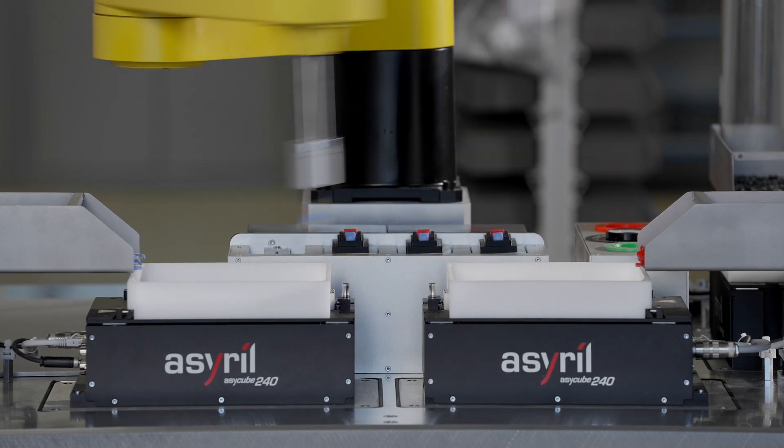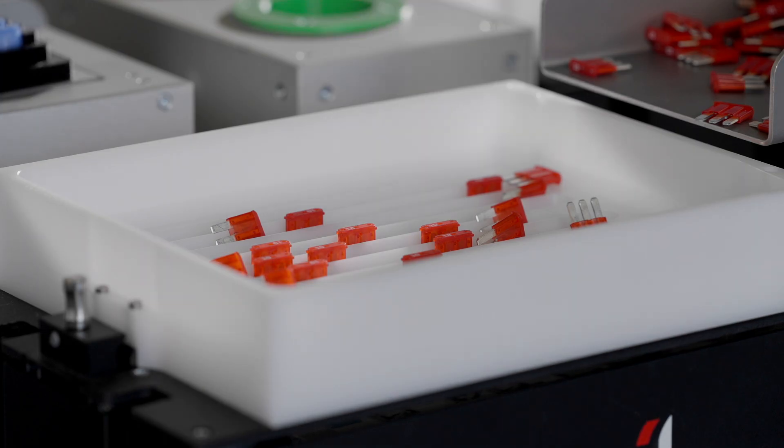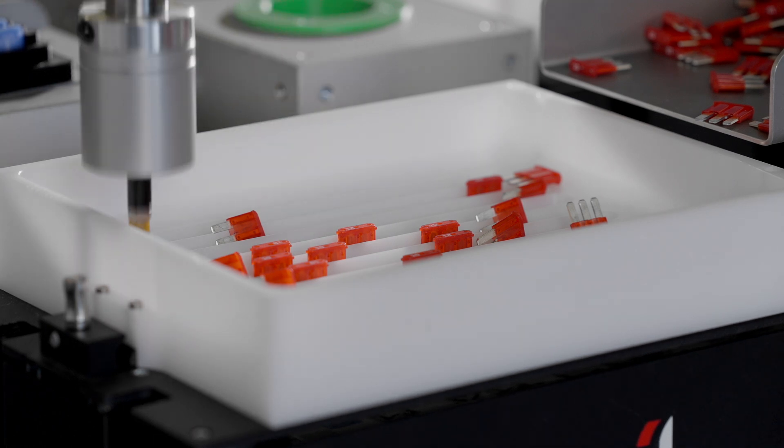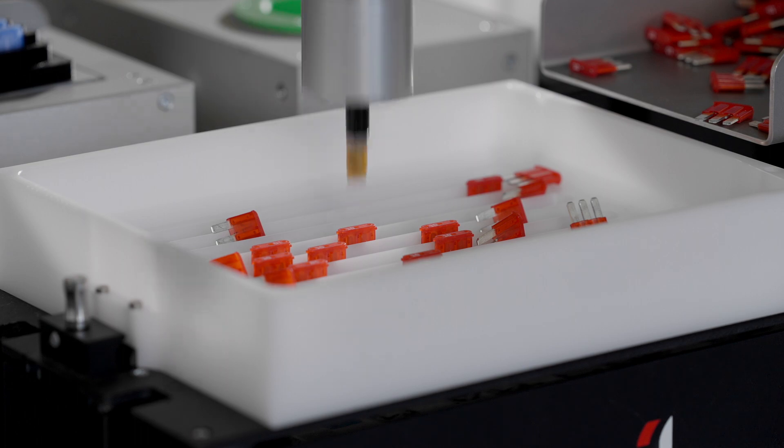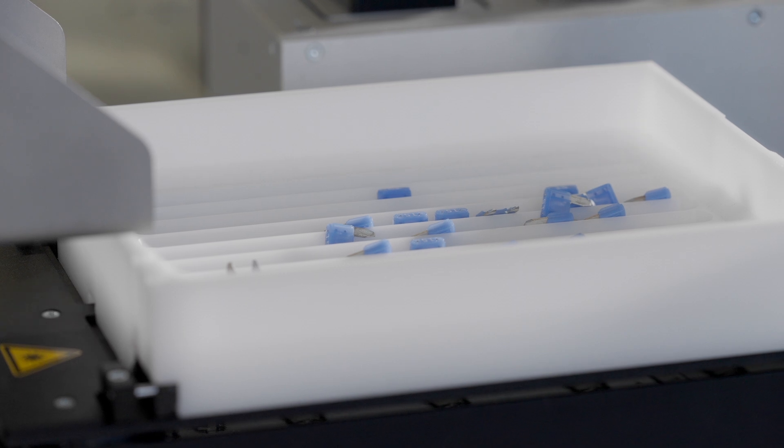A configuration wizard allows you to do this quickly and easily without any previous experience of machine vision. During production, iPlus is managing all of the feeding parameters of your application with one goal: to give the robot a pick point coordinate for your parts as quickly as possible.